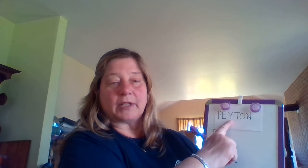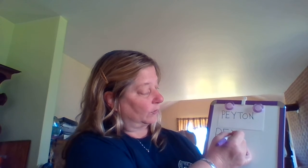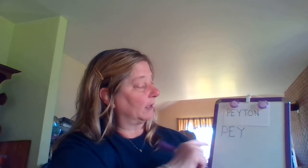Now I'm gonna do my uppercase Y. My turn. I'm going to slant down, slant down, pull down straight. Your turn: slant down, slant down, pull down straight. Great job, guys.